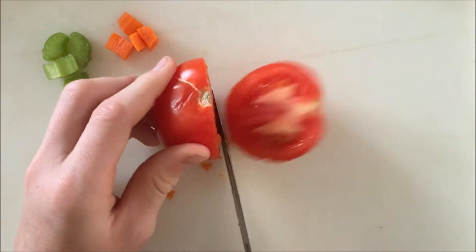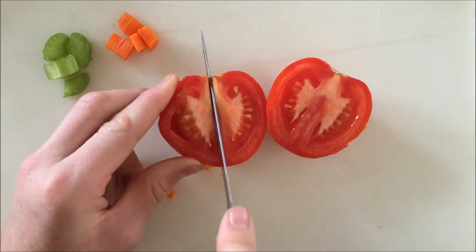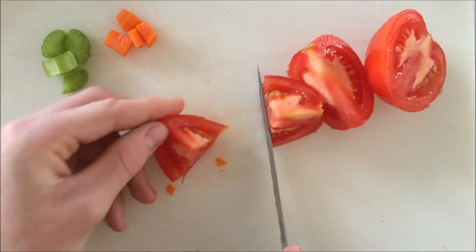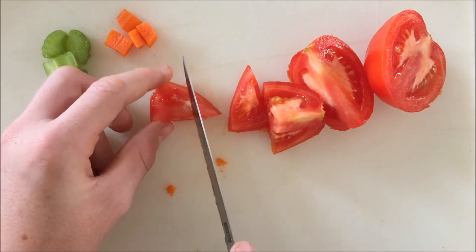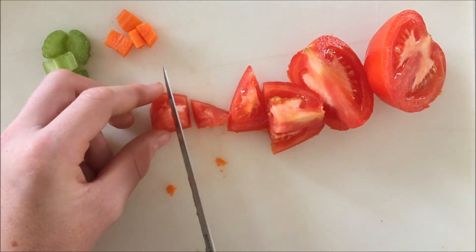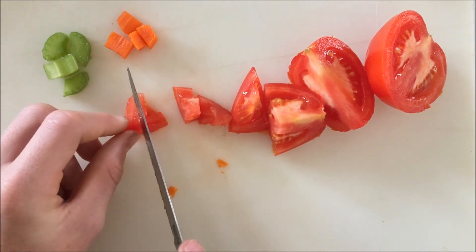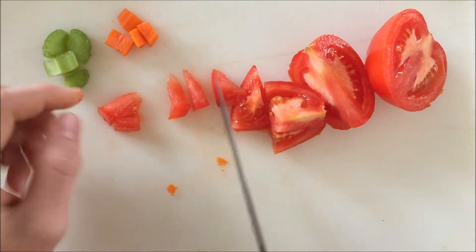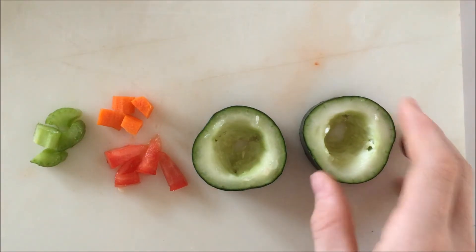First, I'm going to cut my tomato in half, then in half again, then in half again, and just keep cutting in half until you have pieces around the same size as your carrot and celery. Take all the things you've cut and the cucumbers, and assemble your sushi.